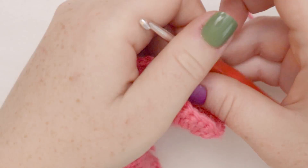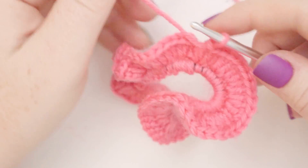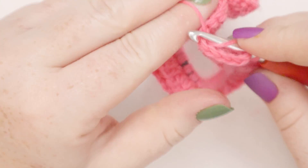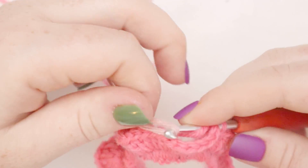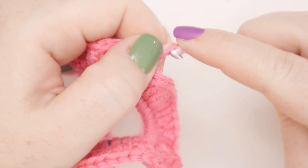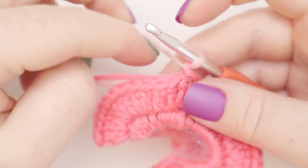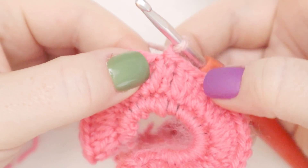Before we join the stitch, I'm going to cut my yarn and switch colors — going in with a pale pink now. I'll insert the hook into the top of the chain two to join the round, then yarn over with the hot pink as well as the new pink we're going to work with, and pull both of them through that slip stitch. Then I'll drop the tails and start round number three with a chain of one. The chain one we just did is going to be our first single crochet in this stitch.